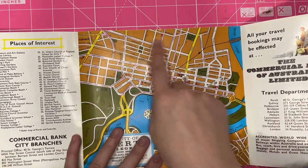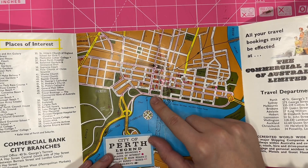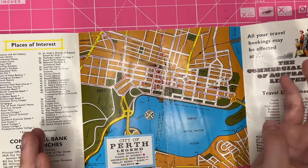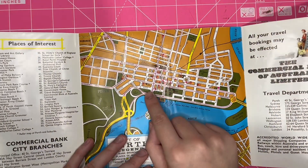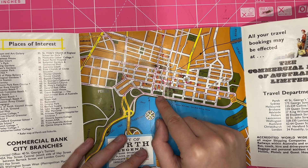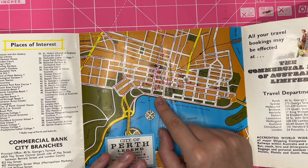So what I'll have to do is go through the map and see what's there and whether there are attractions on this map that didn't exist at a certain time. For example, the Perth Bowling and Croquet Club — that hasn't existed there for decades and decades.